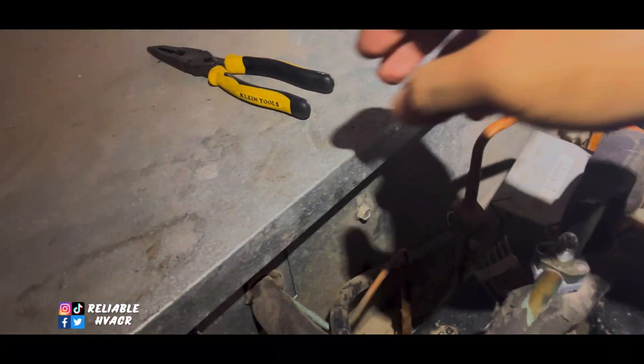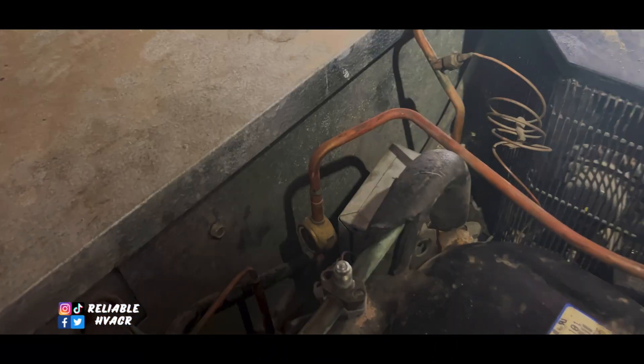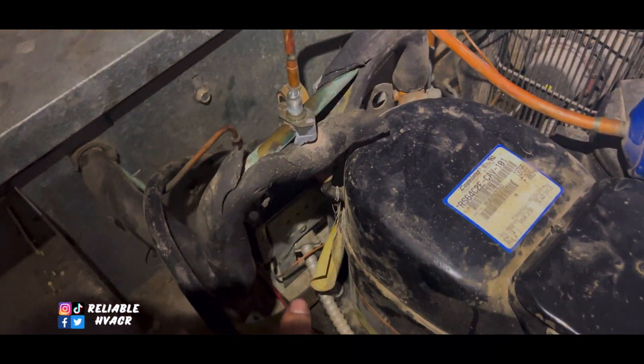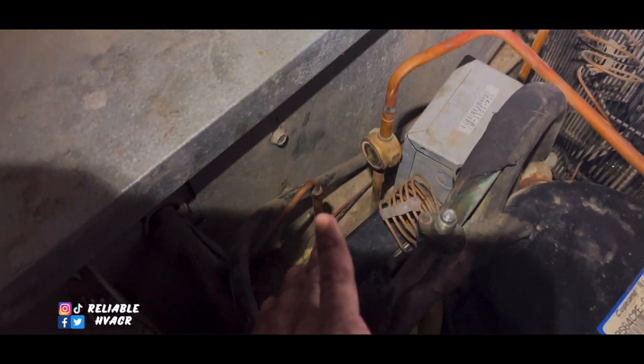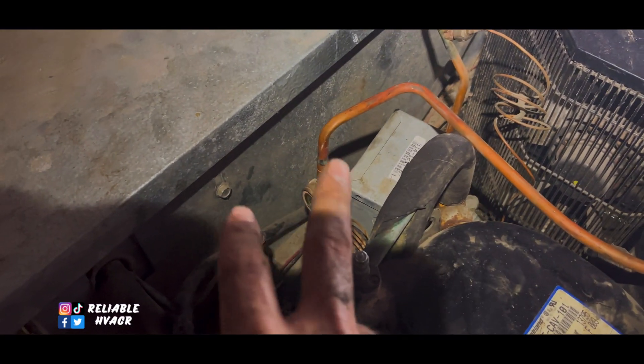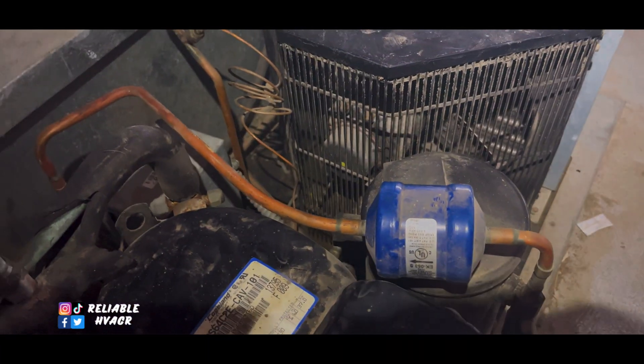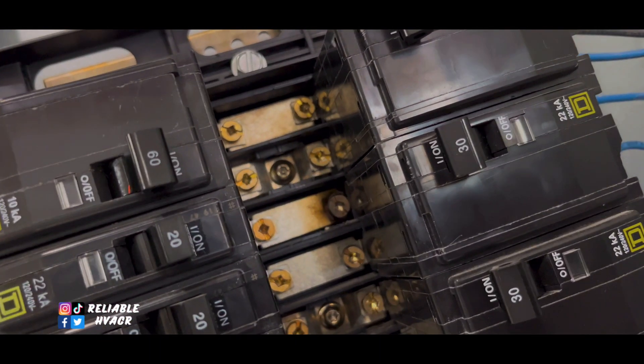All right, I went through and made sure to put everything back the way it was — set the timer, closed it up, made sure the time was right, screwed all these back down. Switches, capacitors, and all that.